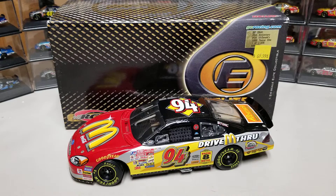Hey everybody, welcome back to another diecast review. Today's is Bill Elliott's #94, the 2000 McDonald's Ford Taurus. This is the 25th anniversary, so it's a special edition. The normal car had more red on it, but this one has a special paint scheme with fewer made.